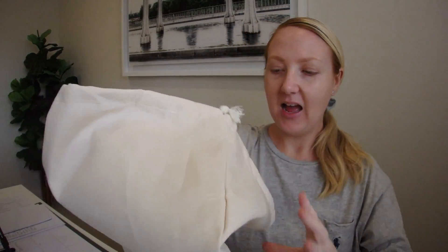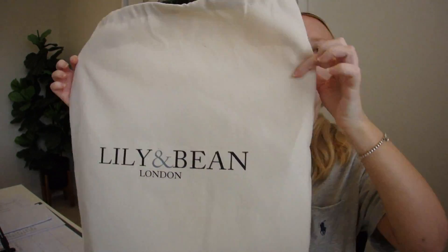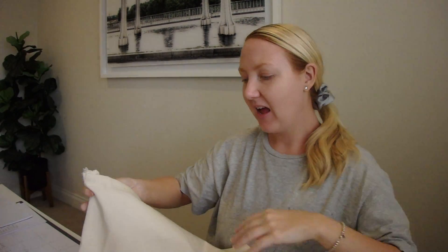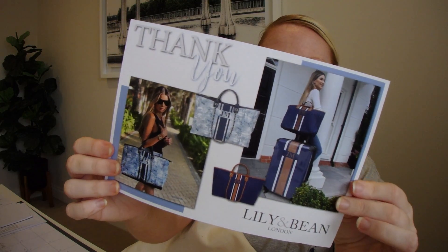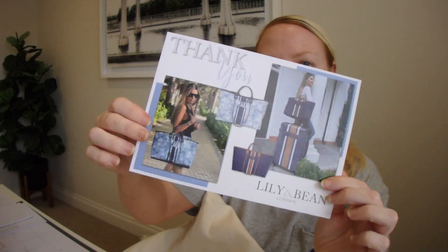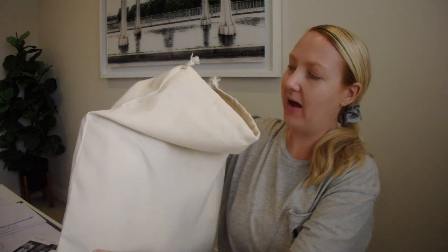In Australian dollars, they retail for $180. It arrived today so I was super excited and just had to show you. It comes in a dust bag, which I really love — when you're not using the bags, obviously put them in there so they're protected. You also get a thank you card with their website and email in case you have any issues. I did get that with my last order as well.